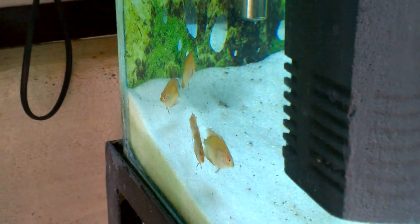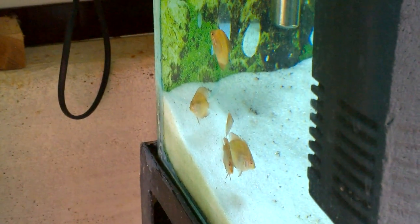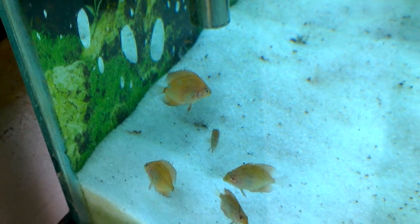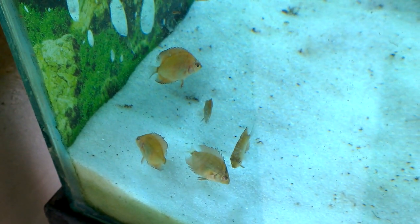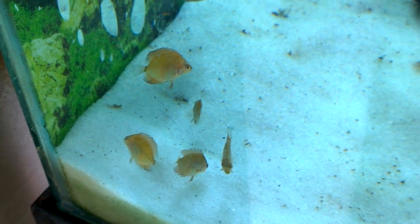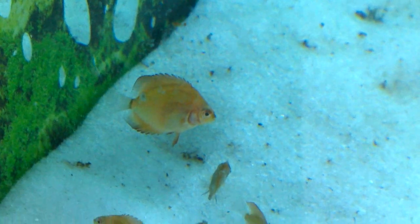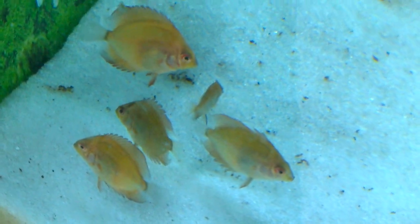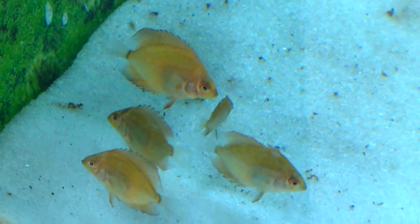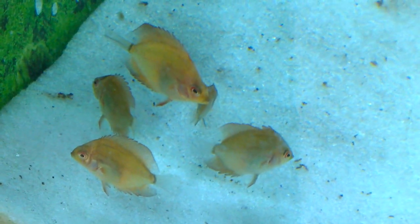These are the discus fish babies — there are only five left now, so I have to take good care of them. They like the same food that the adult discus like, such as the Day by Day granulate discus food. If you want to know a complete video about feeding discus, I have already made a video — you can see it in the card popping above.